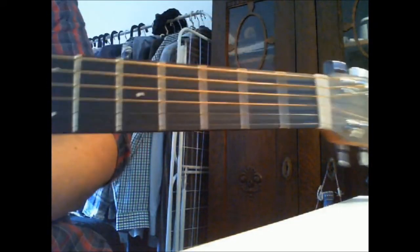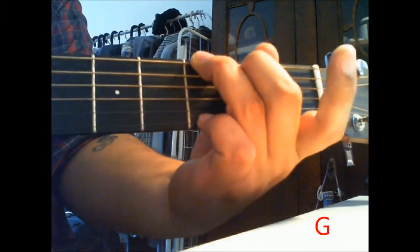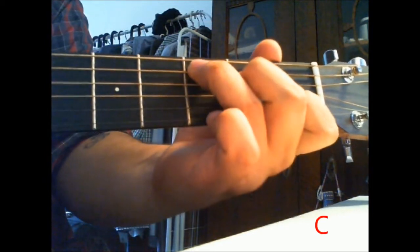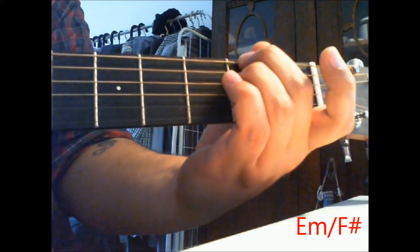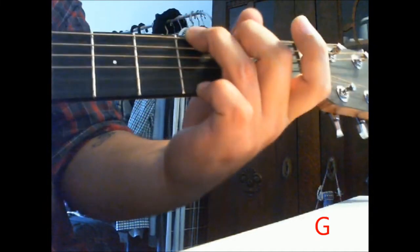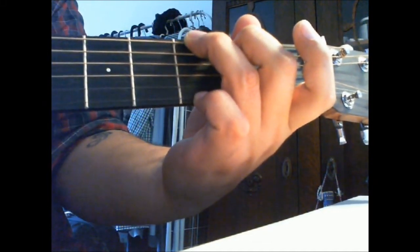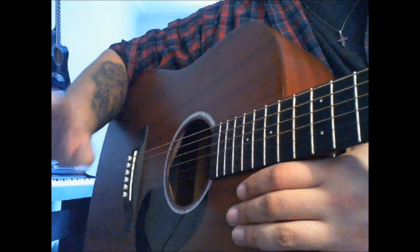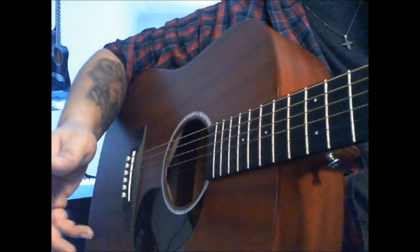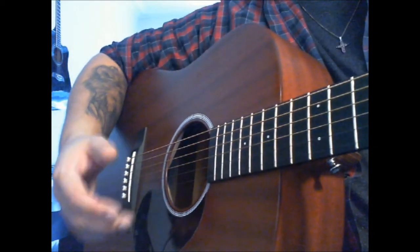Now to the interlude, which is probably the most significant part of the song. You're gonna need a G, a C, an A minor, and an A minor with fifth bass note, and back to G. As I mentioned before, you can watch how to take the chords in the first part of the video. So now I'm going to show you how to pick the interlude. I'm sorry I can't split the screen so you can see both my hand movements at the chords and the finger picking, because I don't have that capability.